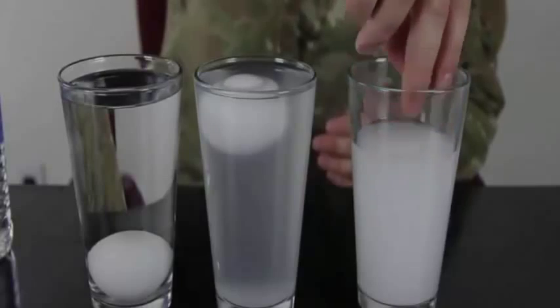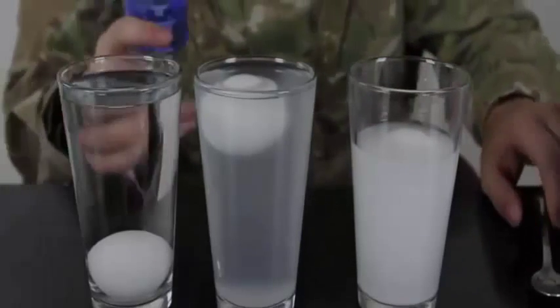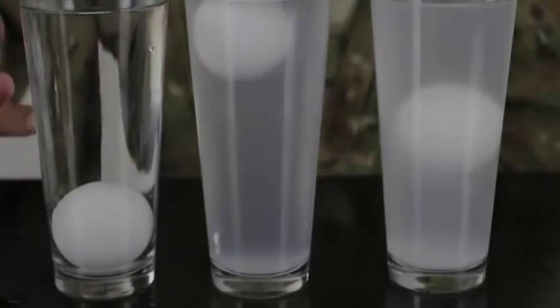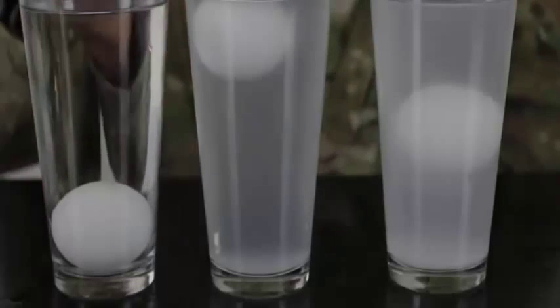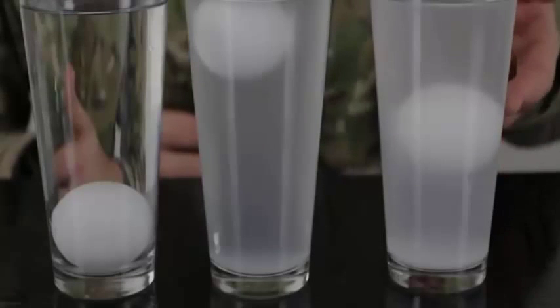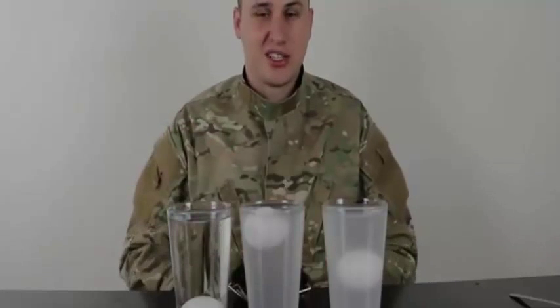We put the egg in the third glass and it floats. Now we carefully pour regular water on top. The egg actually stays in the middle — isn't that funny? So: non-salty water the egg sinks, salty water the egg floats, and in the layered glass the egg floats in the middle. How does that work scientifically?